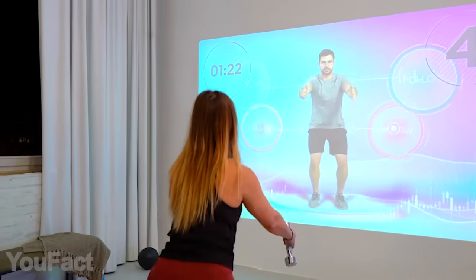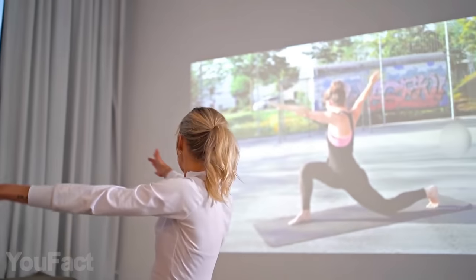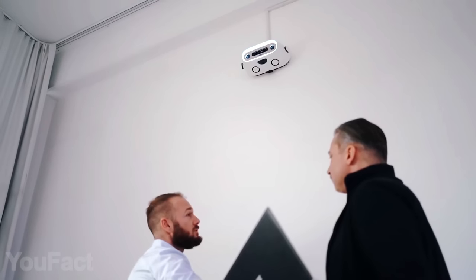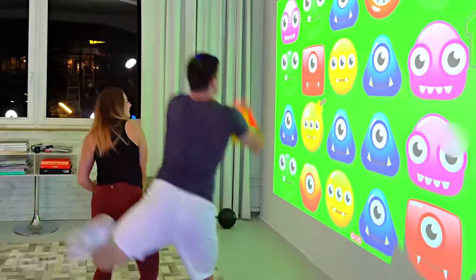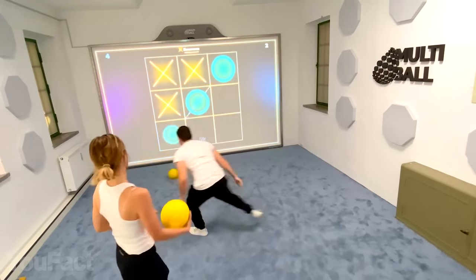Still lacking the motivation to do sports? There's a good option for those who happen to have a projector at home. This device will turn virtually any wall into an interactive screen. The installation won't take much time and effort. Download the dedicated app on your smartphone and you're ready to go. The app provides you with more than 30 games that'll make you move, jump, throw, and kick objects. Doing all that with a partner will bring even more joy.